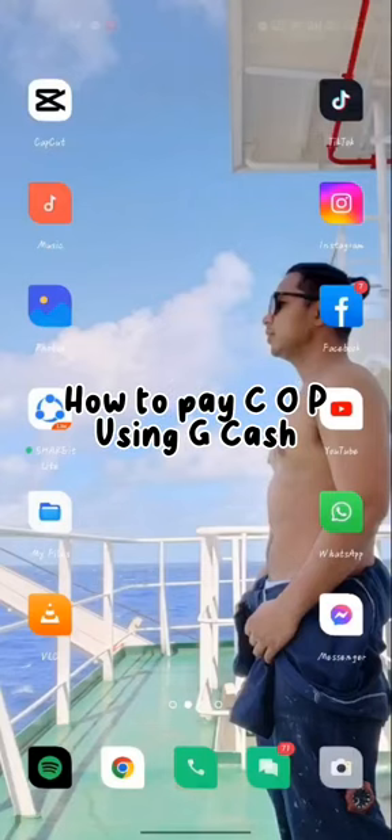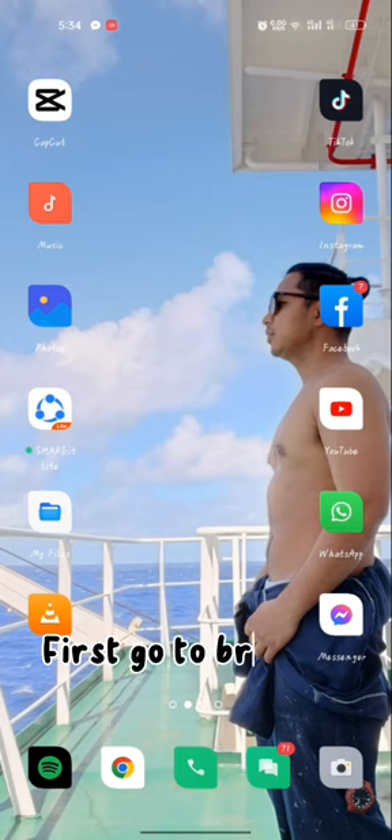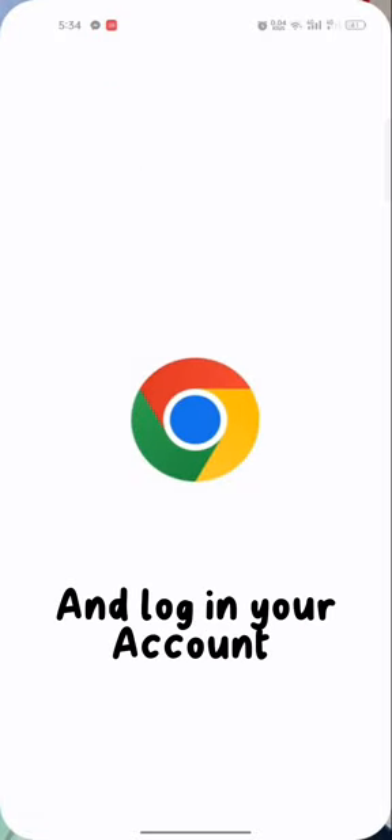How to pay COPs in GCash. First, go to your browser and search Marina Mismo, then log in to your account.